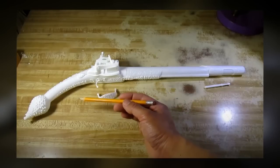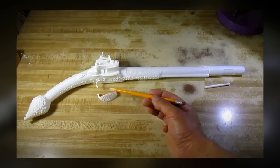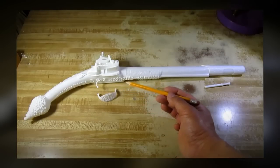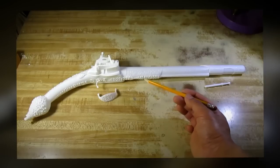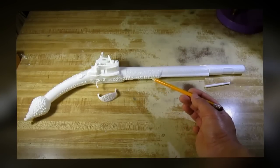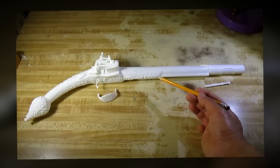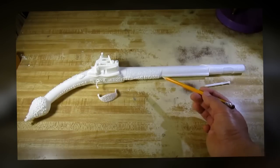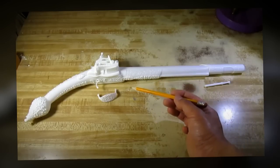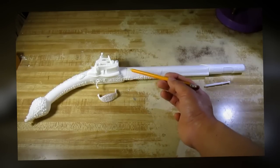Now, for me, making model guns, I feel indifferent about it. I neither hate it nor like it. So if I had to do it again, I probably would not make another model gun because there are other model subjects that I would like better. But for those of you who like to make model guns, this is a good choice.